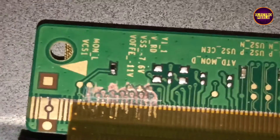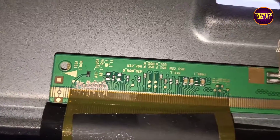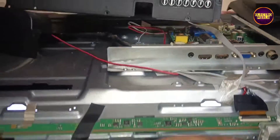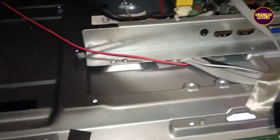However, this is just a temporary fixing method. We can't predict how long the display will work using this method — it completely depends on user luck. The permanent solution is panel replacement. Finally, the TV is repaired. Hope you like this video; see you in another video with another interesting topic.